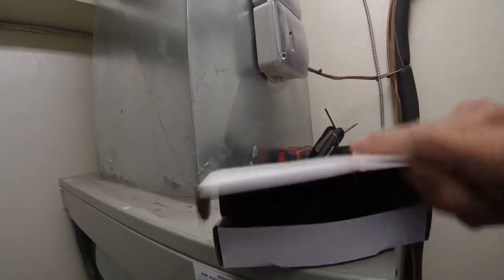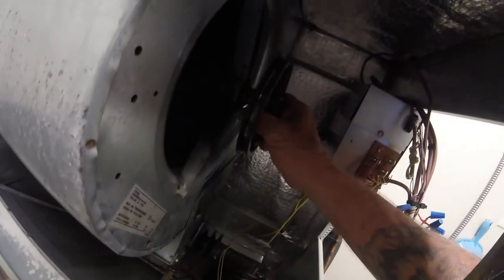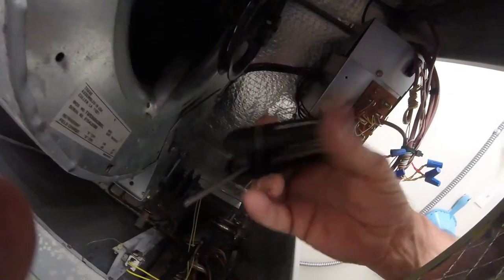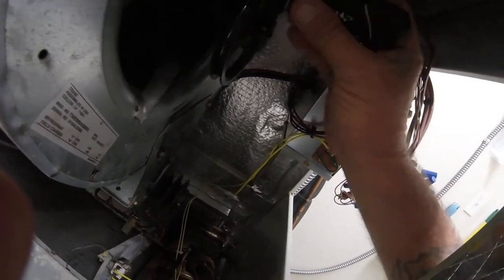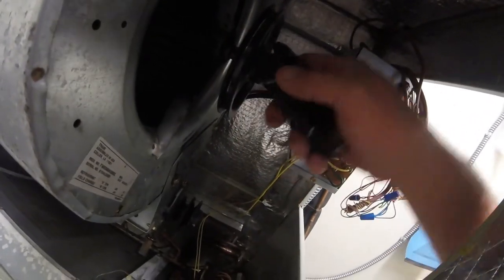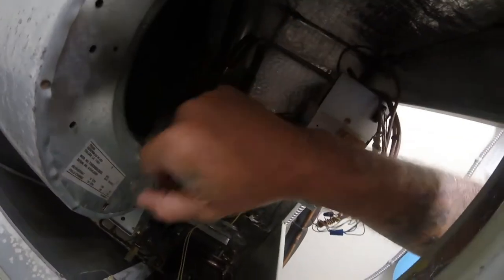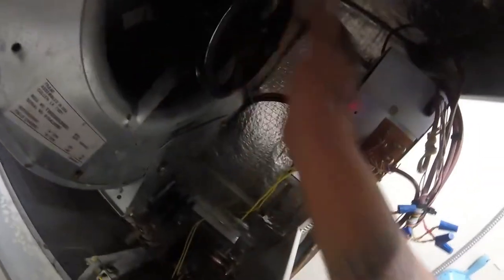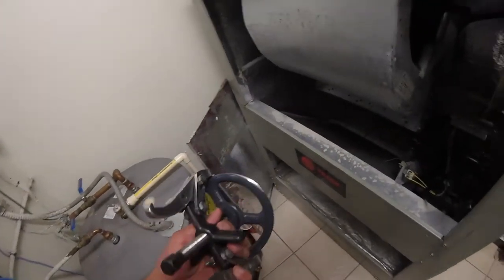All right, so we got a new pulley. Let's see if we're gonna loosen her up a little bit more. I had to break out the pulley — it just came out with the keyway and everything. We'll clean up that shaft and go from there. I got the pulley on.